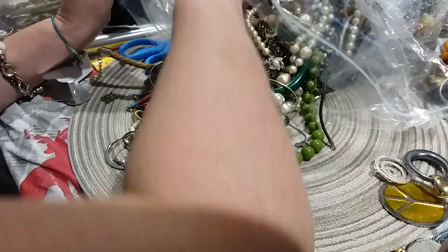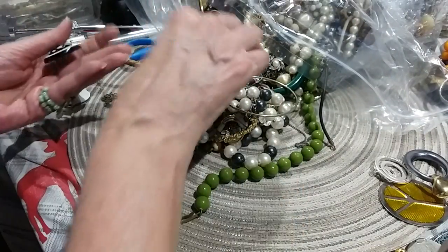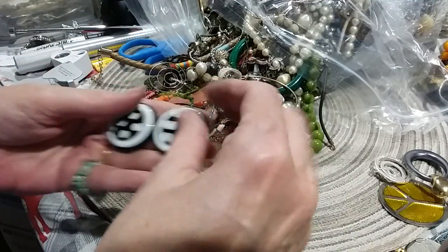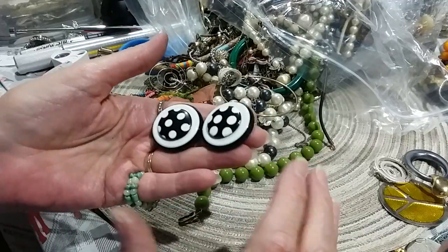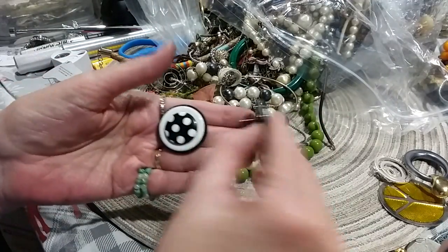Here's some little post earrings — black and white polka dots, they're acrylic. Very cute — that's the back — they're good and clean.